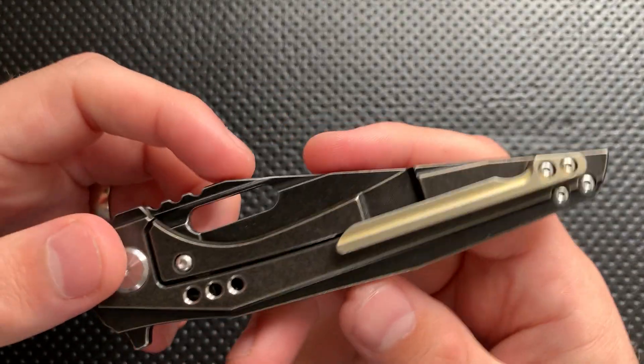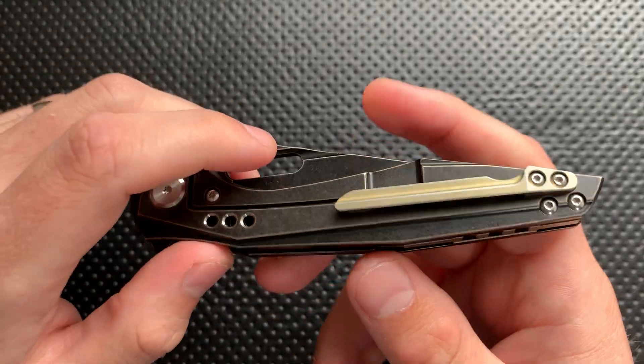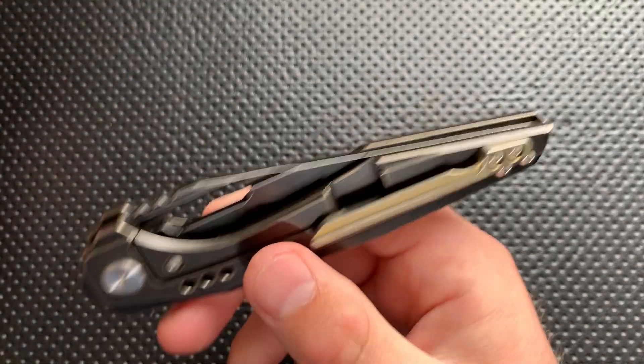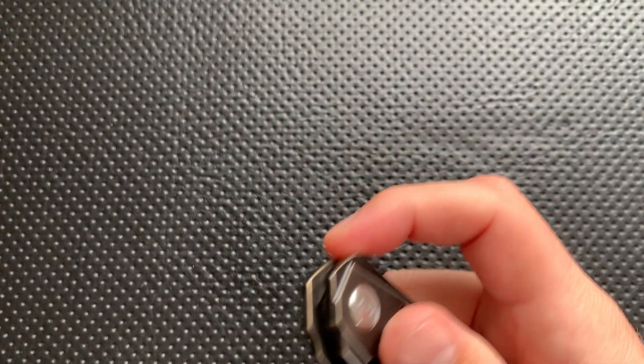In fact, the construction on the whole is very good. Bestech has done very nice work here. It is easy to take apart, easy to put back together. The finishing on it is good. Overall, I'm pretty impressed with how this knife was built. The coatings all look nice. Flat out, I have no complaints about the construction of this knife whatsoever.